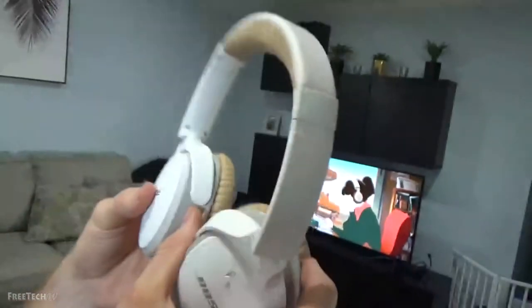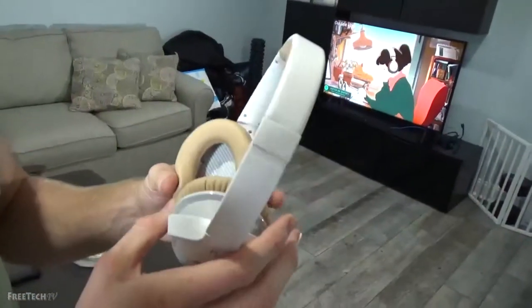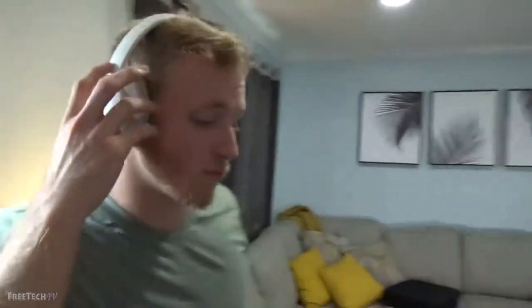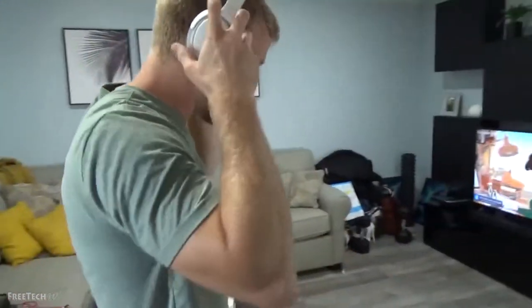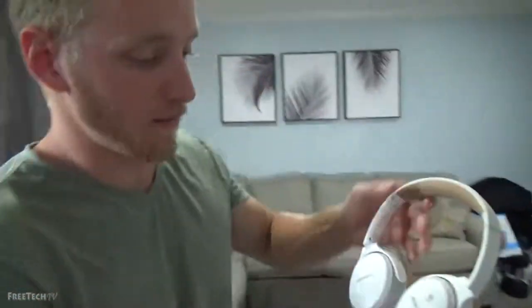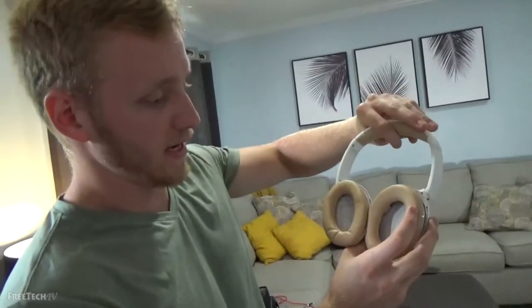They are pretty lightweight — they come in at just under a pound, and the playback on these things is 15 hours. Rechargeable, but 15 hours playback. They are loud. They sound very clean — crisp, natural sound. Not bass-heavy, but very clean sound.